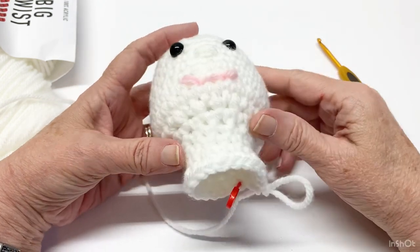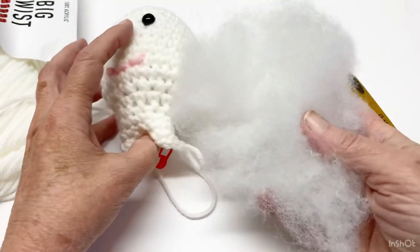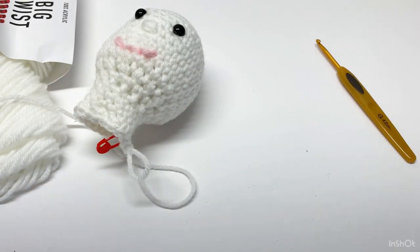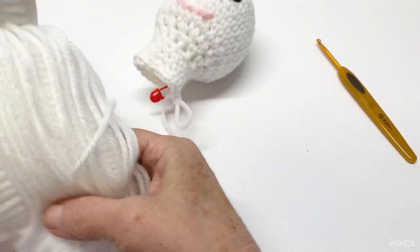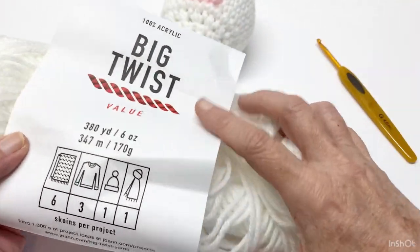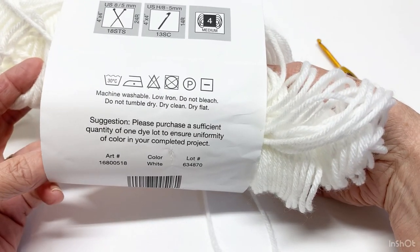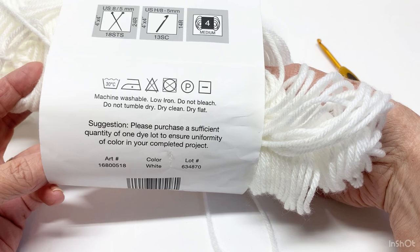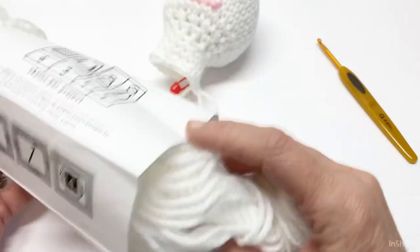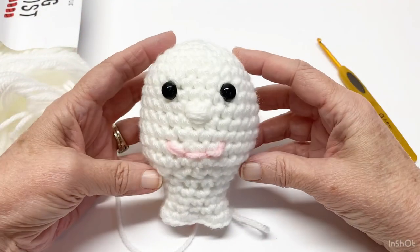Don't forget the neck. And you'll need stuffing — some fiber fill. The supplies you need are 8, 9, or 10 millimeter black eyes, the color of skin yarn you want for your doll, and the color you want for the mouth. You'll need your stitch marker and a row counter if you have one. We are working with the G-hook today. I'm using Big Twist 4-weight yarn — it's 100% acrylic, machine washable, medium weight.